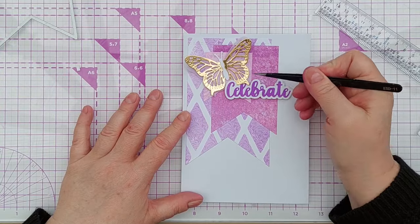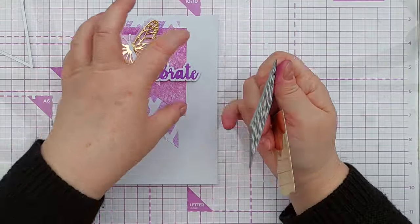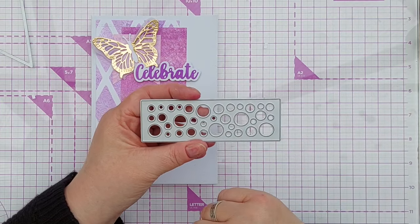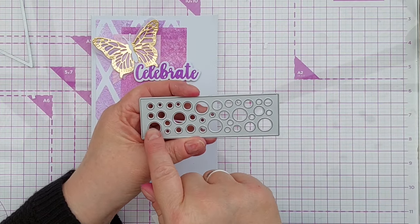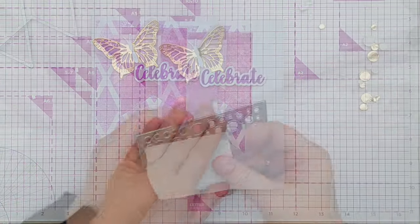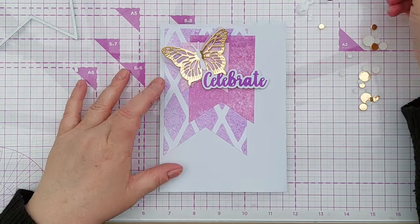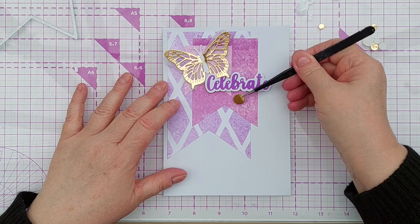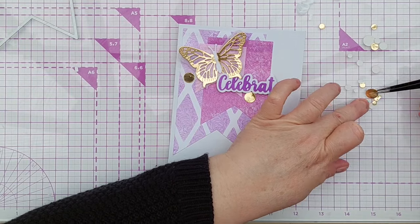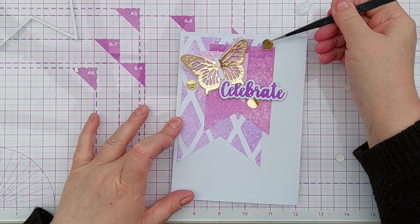And you can still see all the little bits of banner poking out. Because this is quite a big area, I'm going to use this circle die to cut some little circles from gold foil — and it's got some bigger circles in it which I think will work well with the sort of size of everything there. So that's plenty of circles now. As a general rule when I'm doing something like this, I like to place the biggest elements first — the big circles — and then I will work my way down the sizes to make it all look attractive.